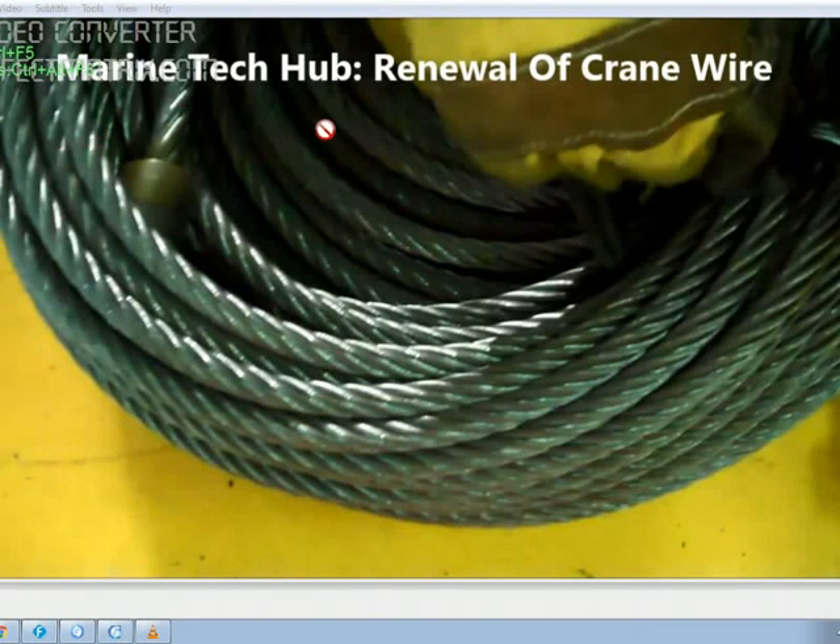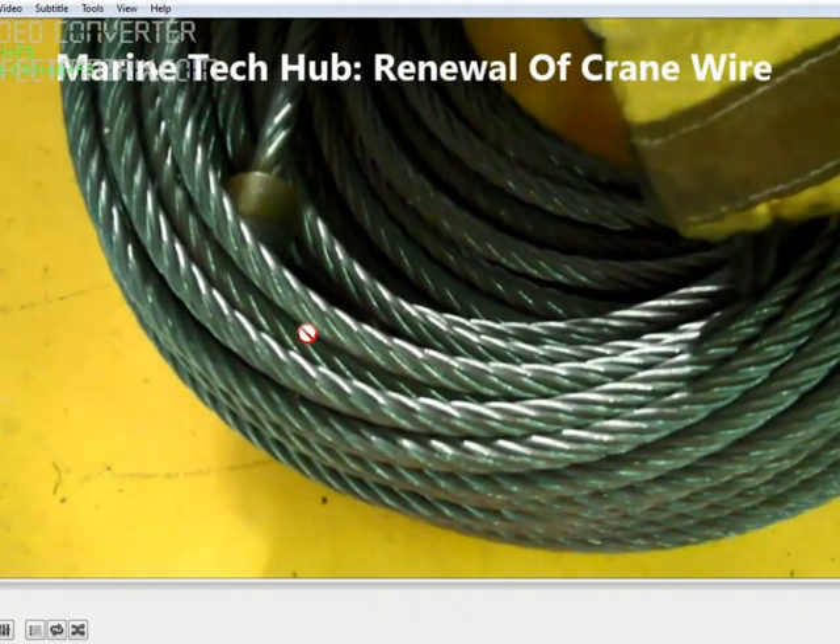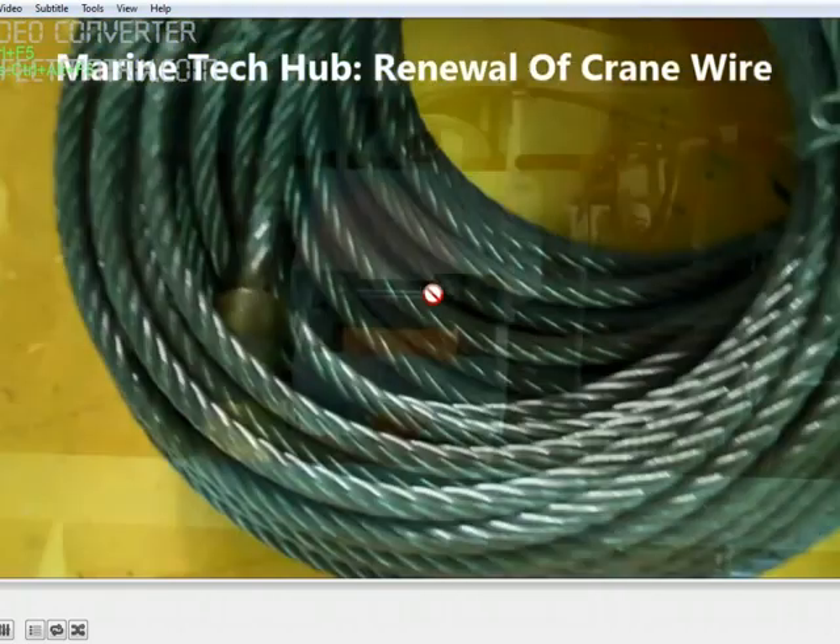Welcome to Marine Tech Hub. Today I'll be explaining the renewal of engine room crane wire. This is a new wire — you can see both ends here. If the strands of the wire are broken, you need to change it with a new wire. I'll be explaining in detail how to dismantle and assemble it.